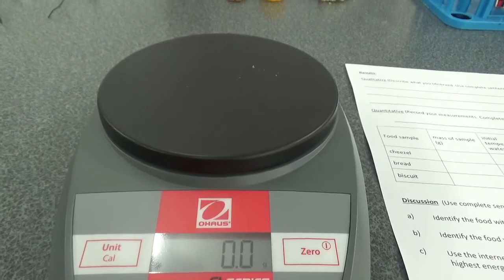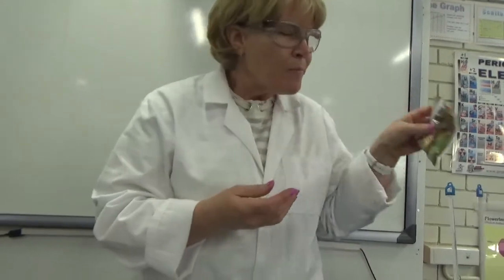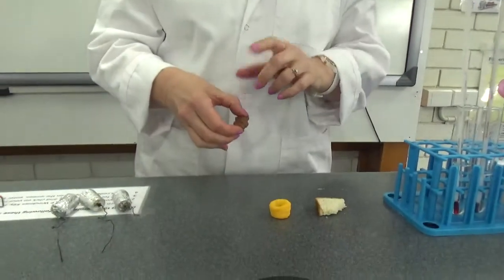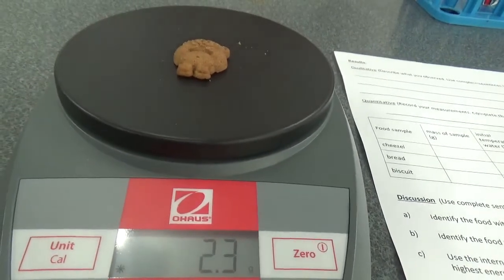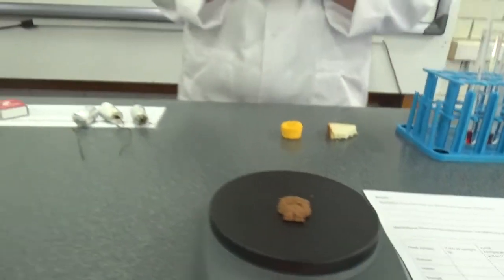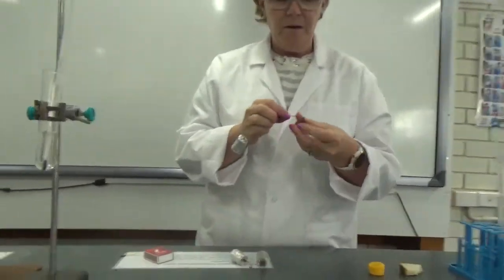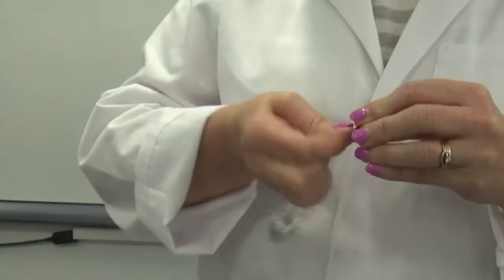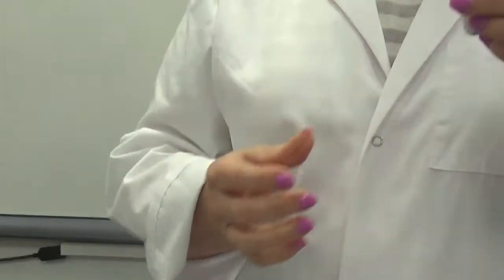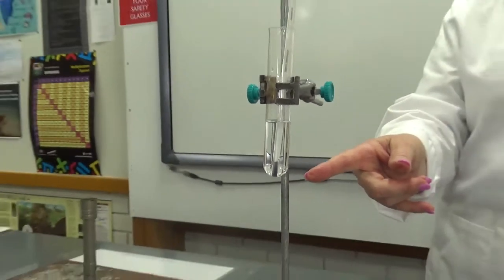And then the tiny teddy — 2.3 grams for our tiny teddy. Who should we burn first? I think the tiny teddy. I'm going to light it up in the Bunsen burner and then stick it under the test tube of water. We're going to see how much it heats the water in the test tube. I'm going to take the thermometer out because I don't want to break the thermometer with the heat from the tiny teddy.